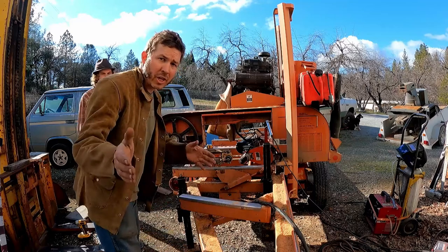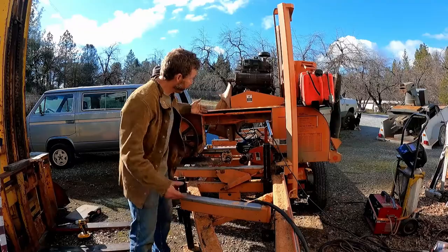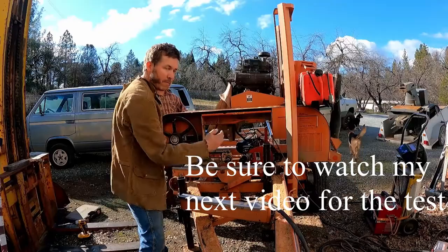Welcome back to the Dirty Shop. Today we are going to take this sweet Woodmizer LT40 bandsaw mill and we're going to make it longer. We've got this big chunk of aluminum — we're going to stick it in the gap, make some adjustments, and put it all back together. Hopefully we'll gain 10 or even 12 inches of span for this lumber mill to make it cut wider, bigger logs.